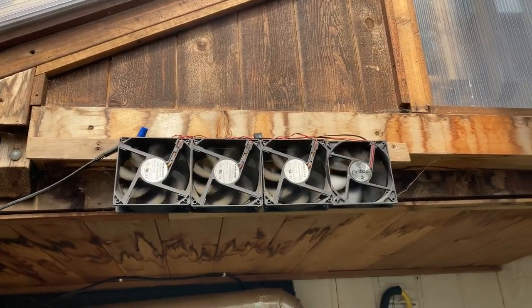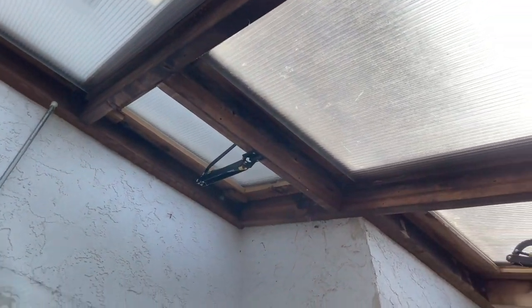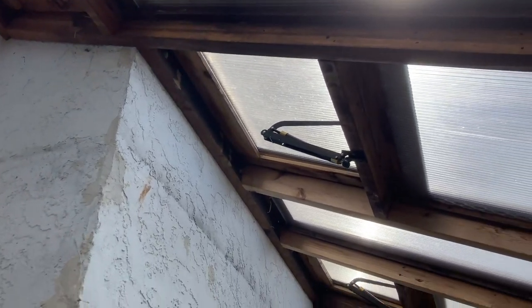Ventilation is key, especially with a lean-to greenhouse. Using fans and automatic vent openers will keep the humidity in your lean-to greenhouse low so it doesn't affect your house.